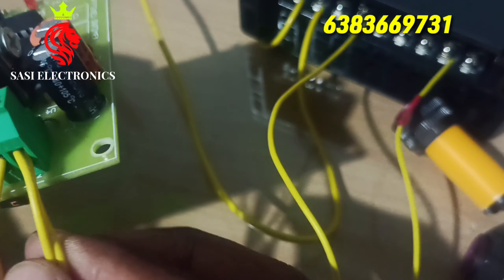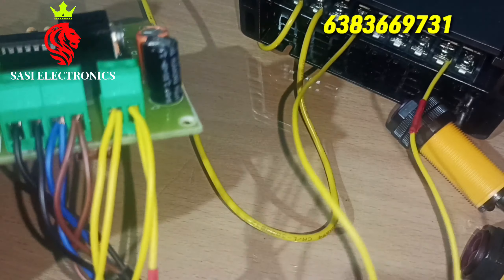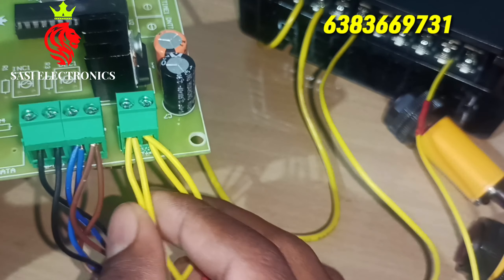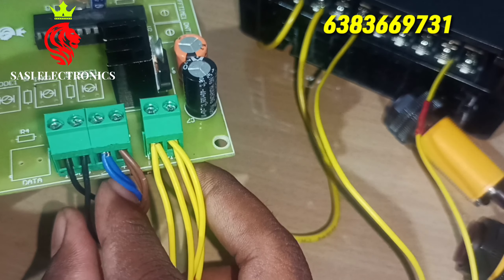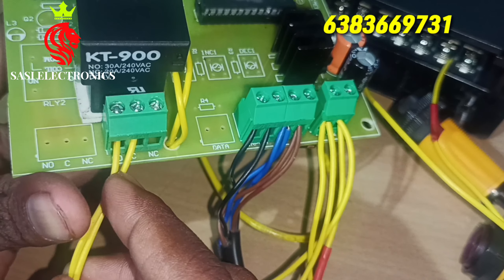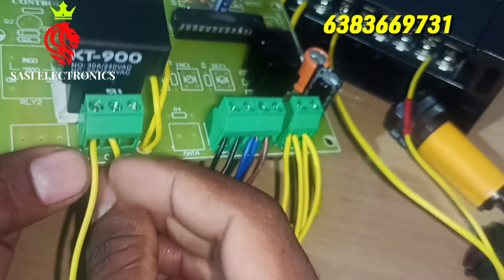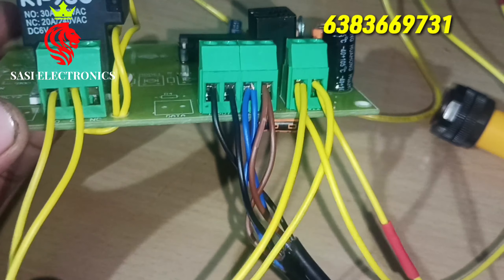Let's summarize: 1st is power supply — 1st pin is 12 volt, 2nd pin is ground. Then 2nd connector: 1st is 5 volt, 2nd is minus, 3rd is out. Then: 1st is common, 1st is normally closed and normally open. 1st is 12 volt — 12 volt is in the center.